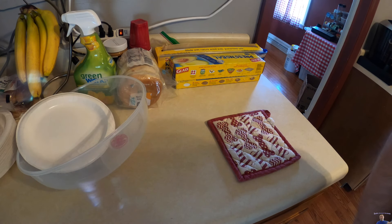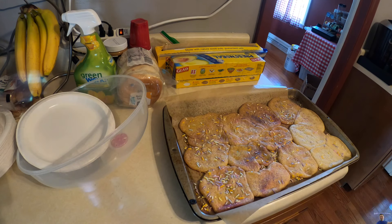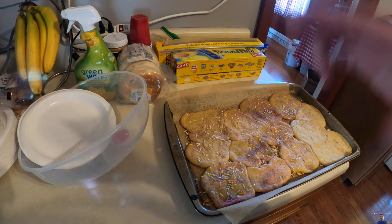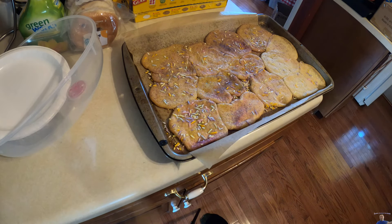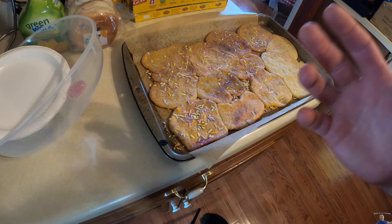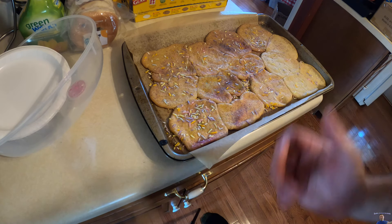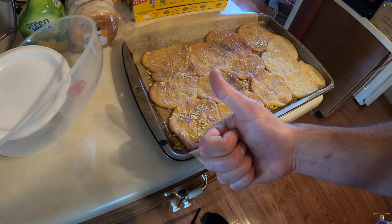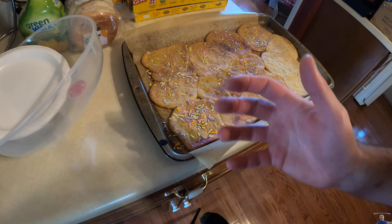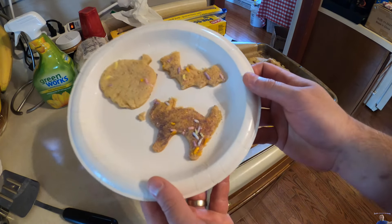While I may be a bad baker, the cookie cutters are awesome as you guys saw. There's our bat — it's probably the fattest bat you've ever seen. The cookies are still going to taste great. This was an epic fail because of the person — aka me — baking, but the cookie cutters work great. Super happy with them, I just got to practice my baking skills. Please keep in mind it's not the cookie cutters' fault!